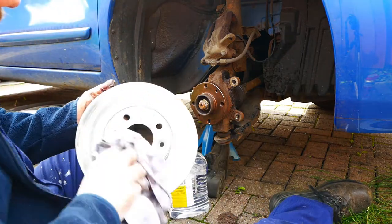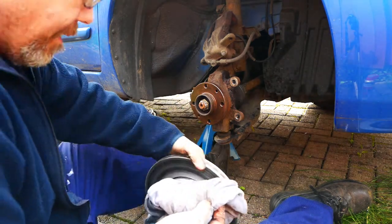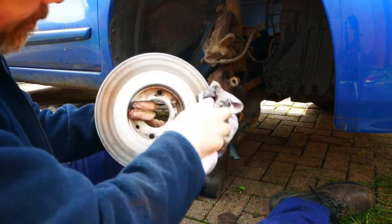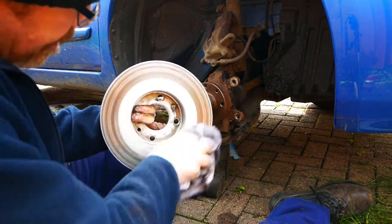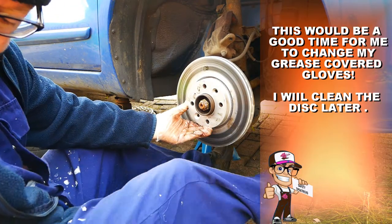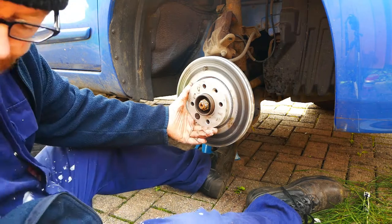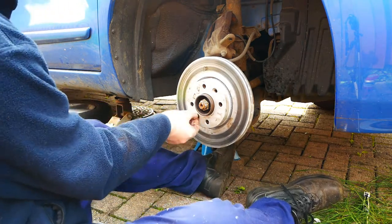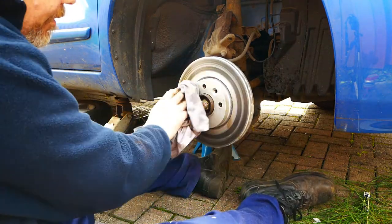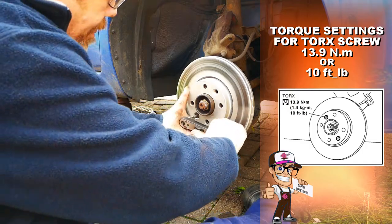Make sure the new disc is clean, as they come coated in oil for protection. Use brake disc cleaner or anything suitable for oil removal. The disc should be clean, otherwise it will contaminate the new brake pads. Now put the retaining disc torque screw back on. If using a torque wrench, the setting is 13.9Nm or 10ft-lbs.